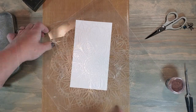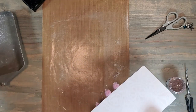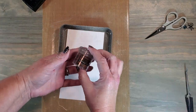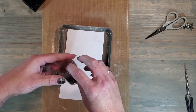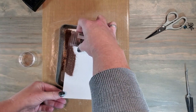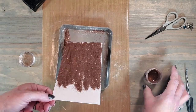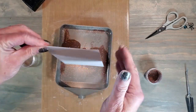Now I'm going to shake up that tinsel embossing powder and then sprinkle it on my cardstock. I'm going to make sure that this entire image has a good thick layer of embossing powder before I heat set it with the heat tool.